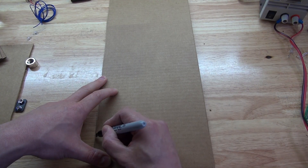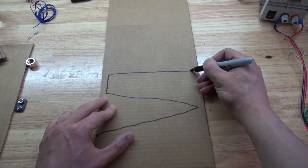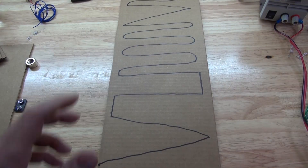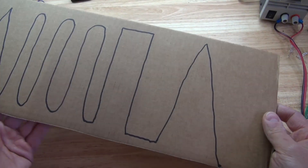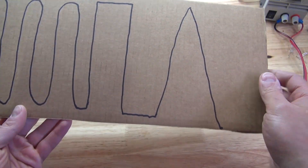Let's go ahead and assemble this project. First I want to take my permanent marker and draw the maze line for this game. You can make any kind of design you want, and I'm going to choose some random designs to make the game more interesting and challenging. This is fully customizable, and it should look just like this — this will be my platform for the game.